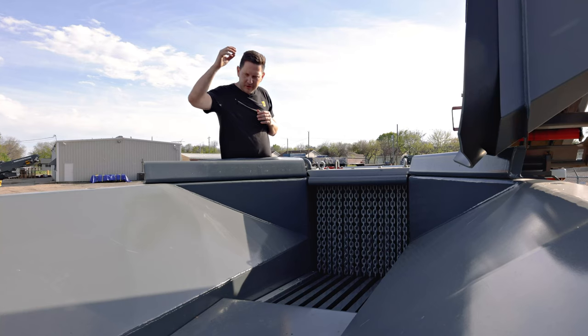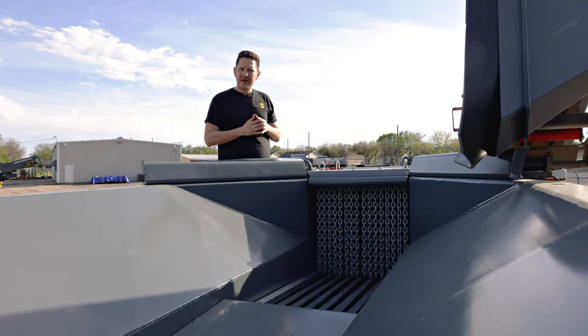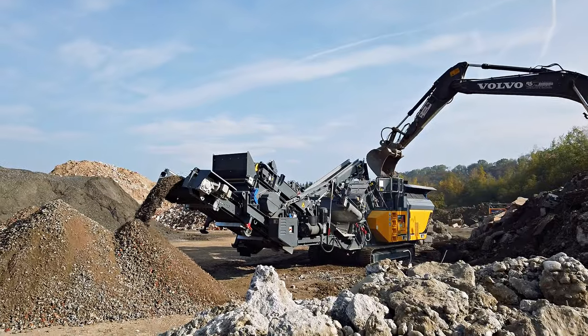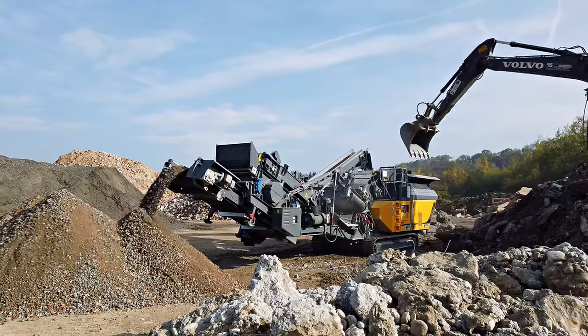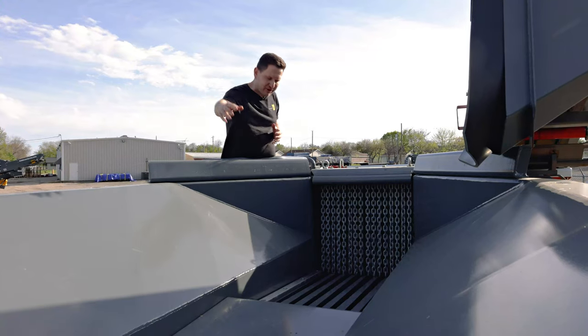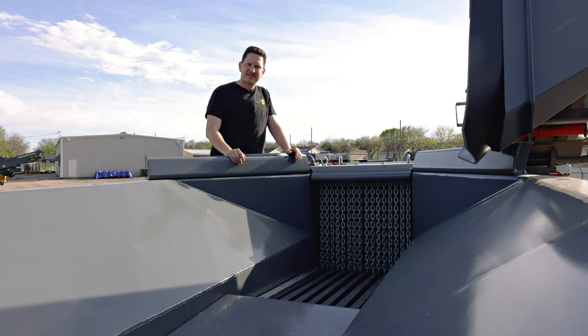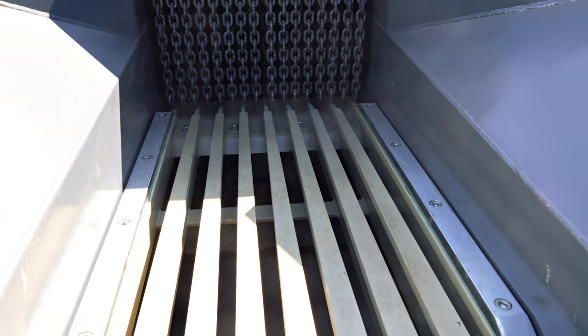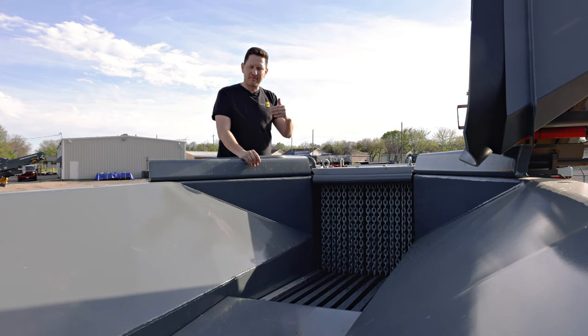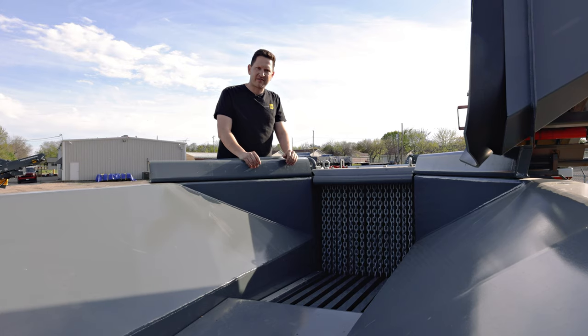The feeder conveys the material forward and the feed speed is adjusted automatically depending on engine load. This reduces the risk of overfeeding the crusher and keeps you crushing. As the material travels forward, it passes a pre-screen grizzly section. The pre-screen grizzly bypasses dirt and fines to maximize production and minimize wear.